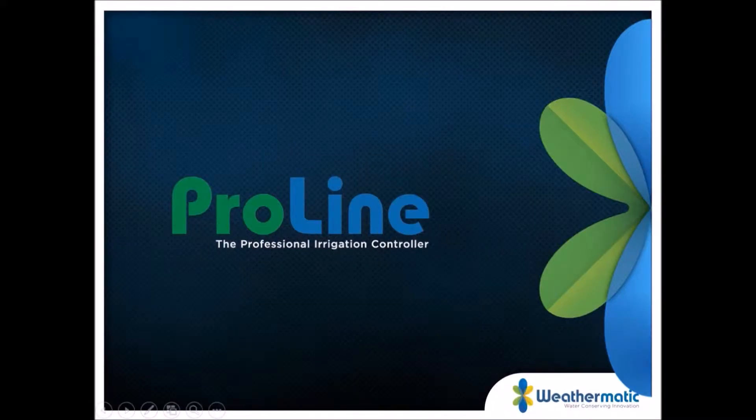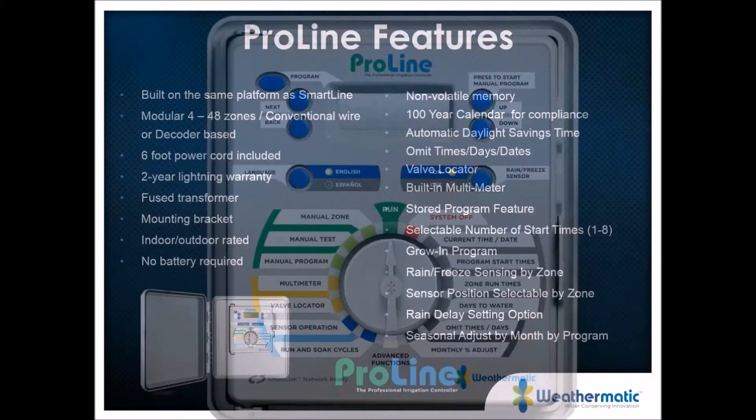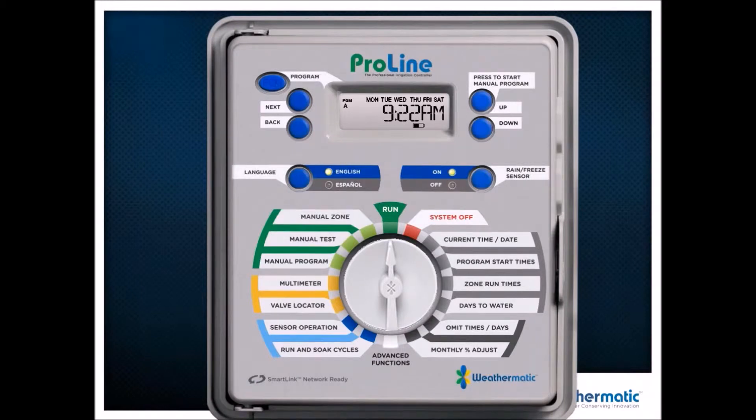Good morning, I appreciate everybody coming. My name is Bill Savelle, I'm with Weathermatic — I'm the product development manager for ProLine. Now what we're going to do is toggle into some basic program features and get you comfortable with the controller.